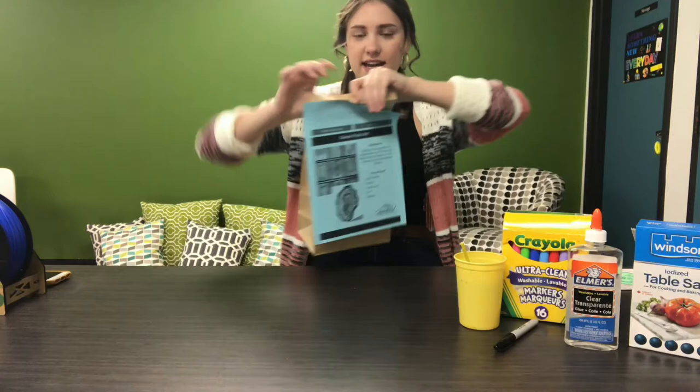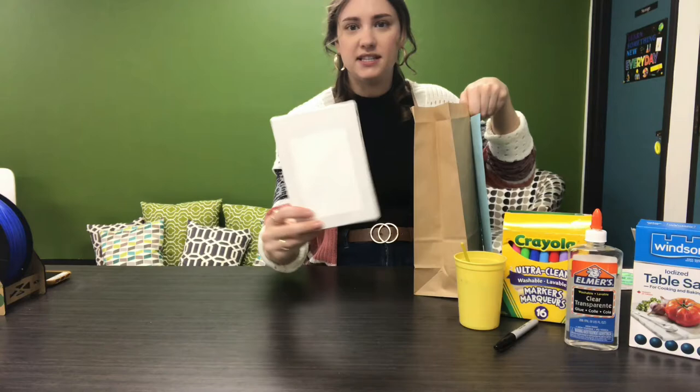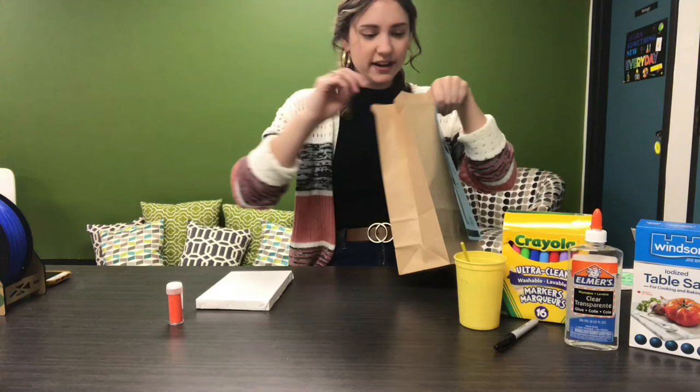In our kit today, you got a piece of canvas, some glitter, and a paintbrush.